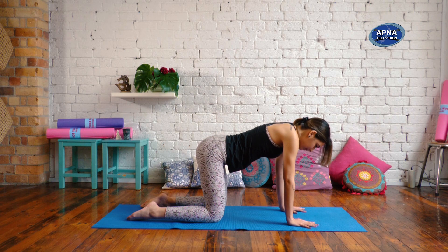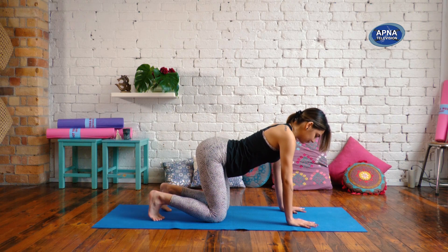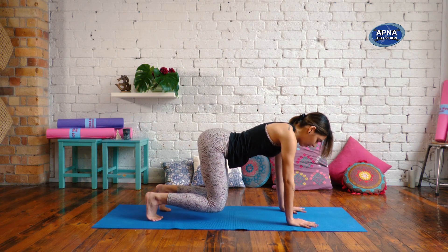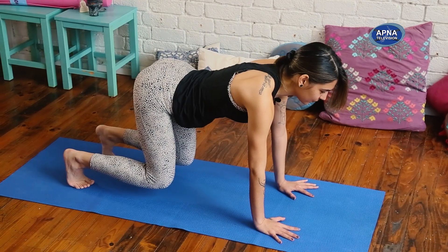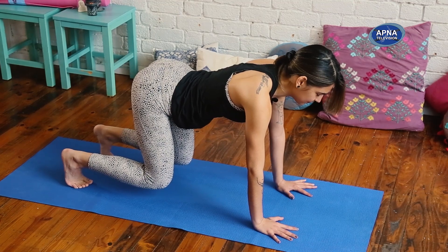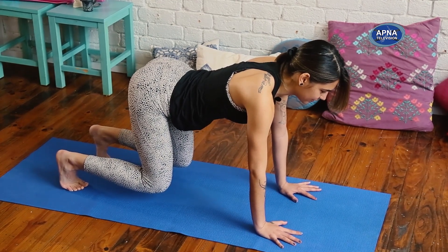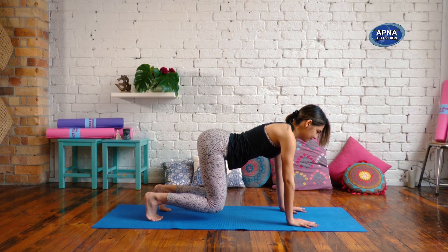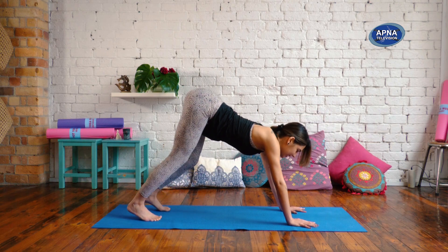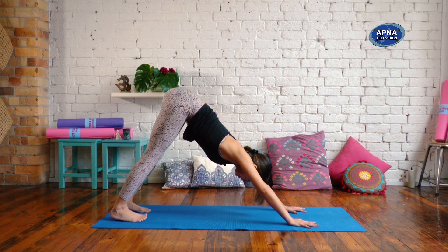Find a neutral spine now. Tuck your toes under. Engage through your core. Round through the shoulders. We'll lift the knees about two or three inches off of your mat. Try to keep your neck in line with your spine. We're going to hold here — keep your breath soft. On your next exhale, we'll lift with the hips and find our first downward facing dog of this practice.